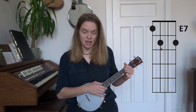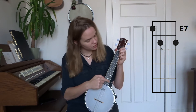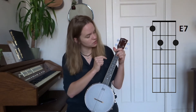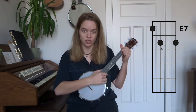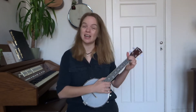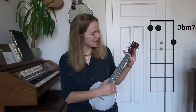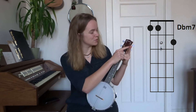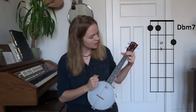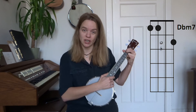Then we have our E7 and we play that one by placing our ring finger on the second fret of the first string and our middle finger on the second fret of the third string. Then later in the song we have a D flat minor 7 and we play it by putting our index and middle finger on the first fret of the third and fourth string and our pinky on the second fret of the first string.